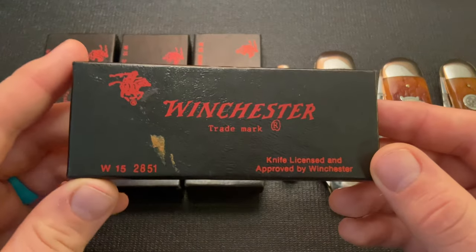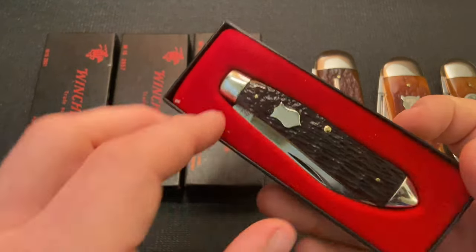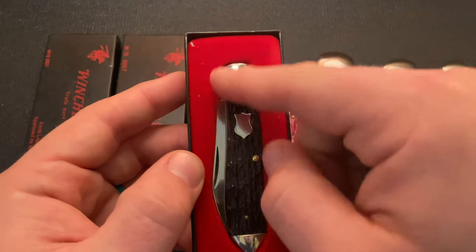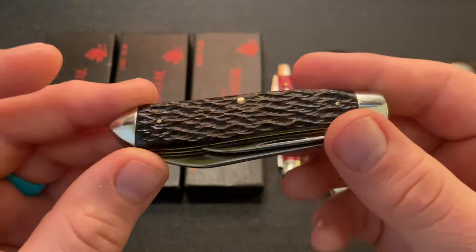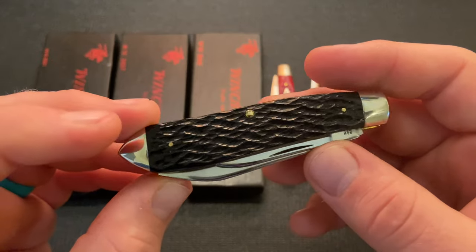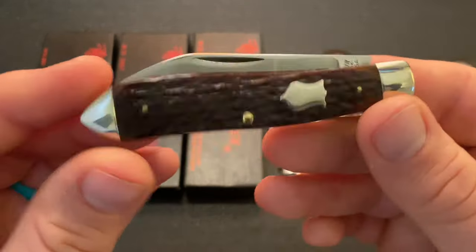Let's start from the oldest of these. First, these are what's called the black box series — they literally come in a black box with a really nice, perfectly fitted velvet-type interior. This first one is a dogleg jack. All of these black box knives have really similar bone handles — what I would call black bone. I believe it's a Rogers jig style bone, though I'm not 100% sure. It is a black jigged bone with a little bit of brown on the edges.